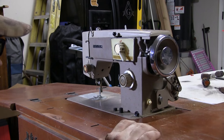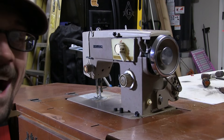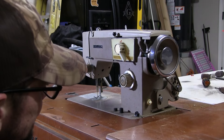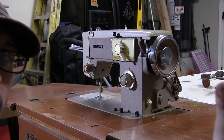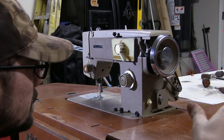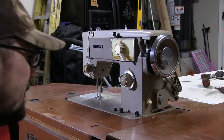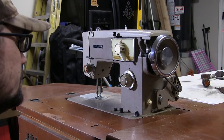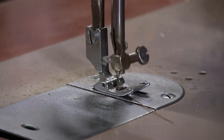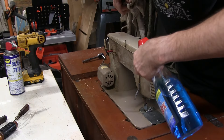Now, for the final test — because this is all I got right now. There you go — under its own power. Now I just need to learn how to sew, or how to use it. Put your finger down in there — how dare you. Shiny like a window.